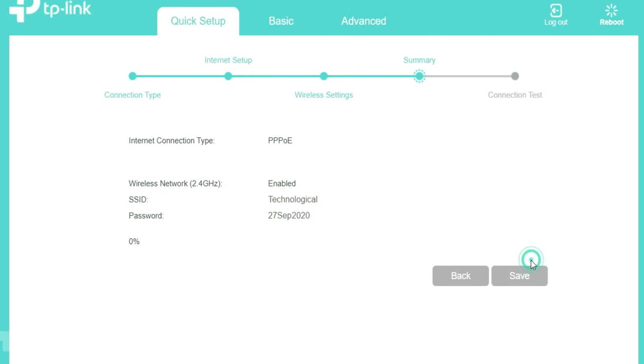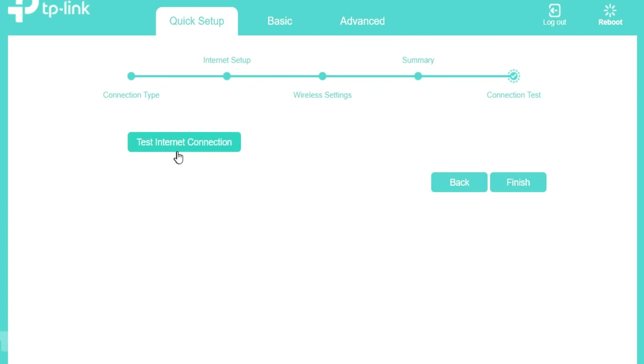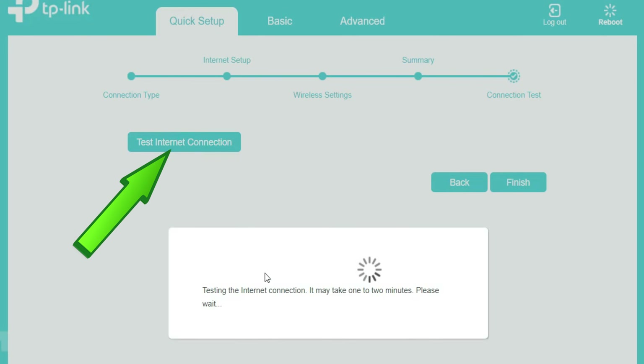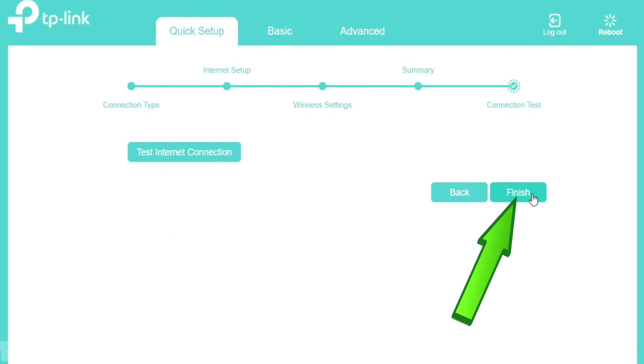Click on Save. Then click on Test Internet Connection. Success! Click Finish to end the quick setup process, then click on Finish.